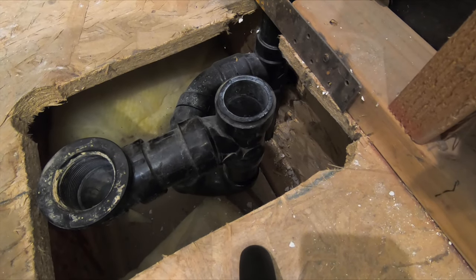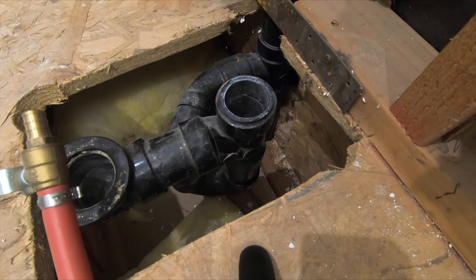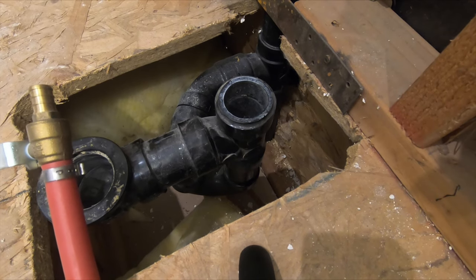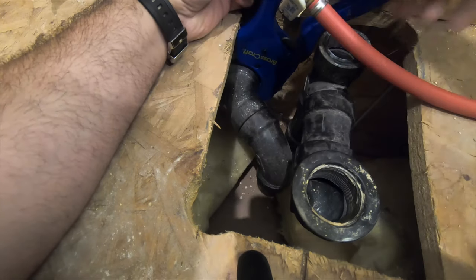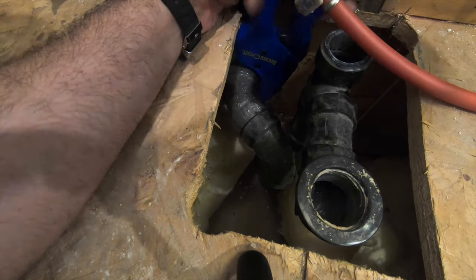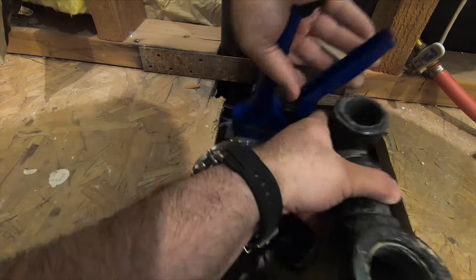So I'm going to cut this whole drain assembly out of here so I can have a clear slate to work with — better for dimensions, better for fitting it in. Hopefully I won't have to deal with it later. I'm cutting through glue right here too. Now I've got a little bit easier access to space.